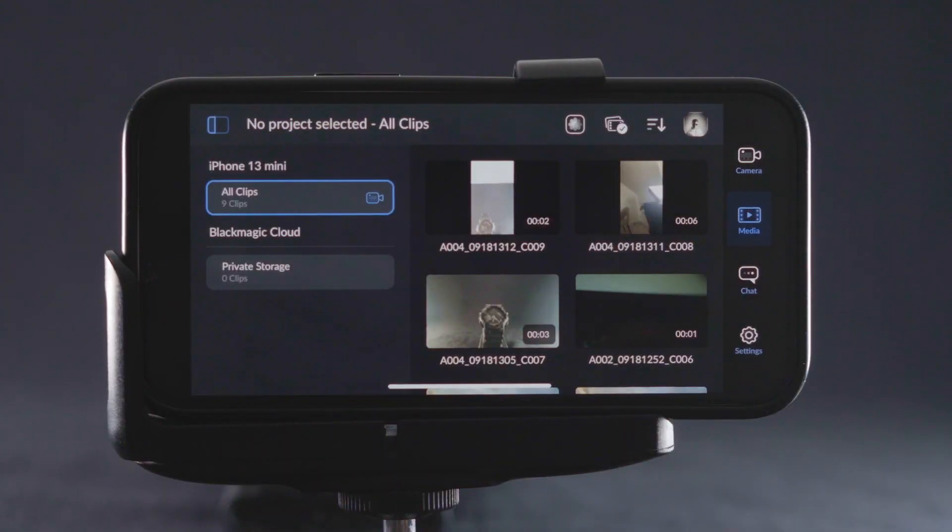There is also an option to send the clip directly to a DaVinci Resolve project media library with the Blackmagic cloud service. It's a paid service, but it can instantly drop your clip into a DaVinci Resolve project anywhere in the world, which can make it really fast for an editor to start working on your clip as soon as it is shot.